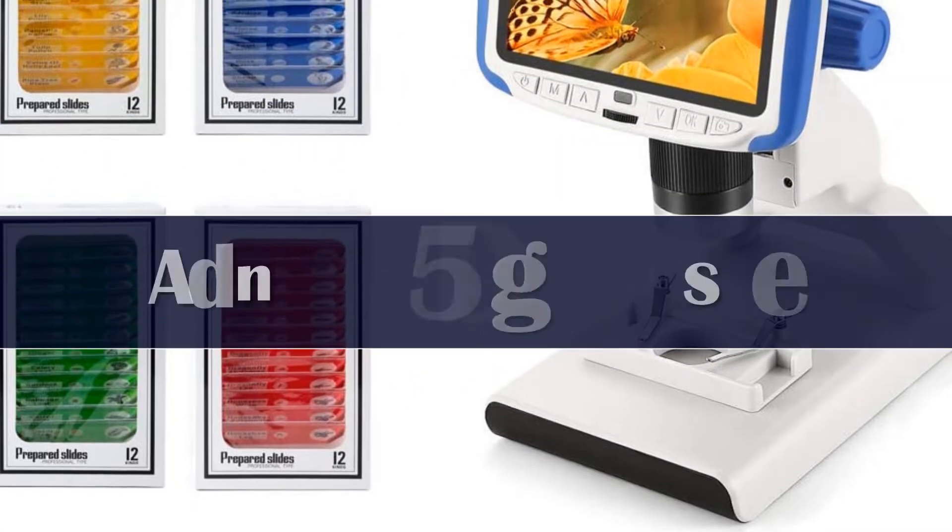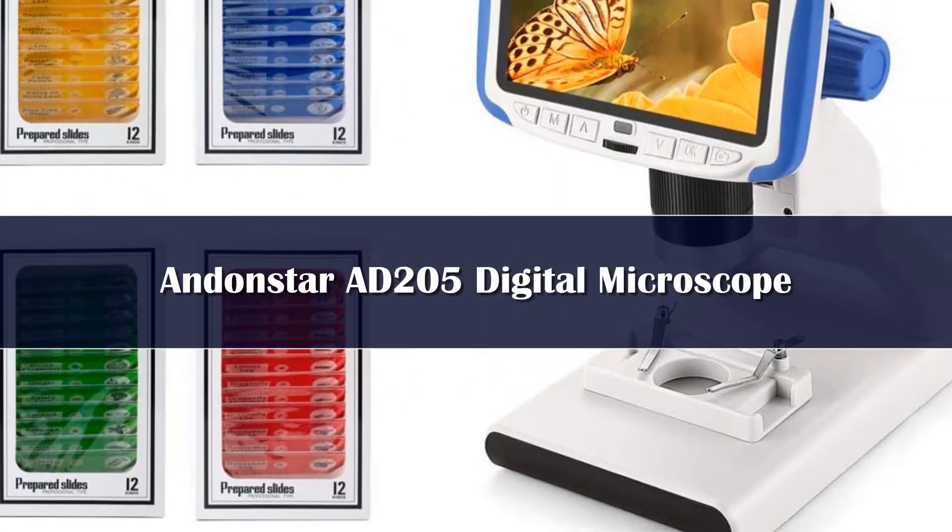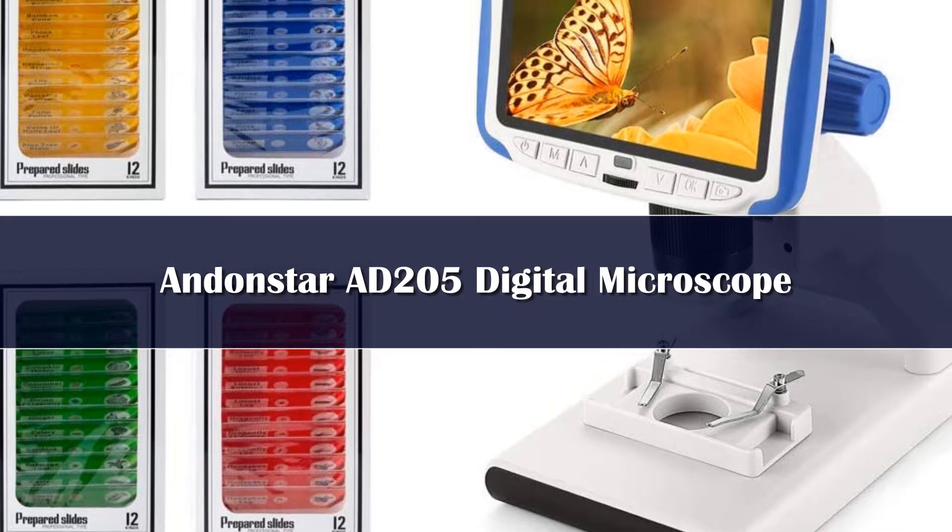Number 4. The AD205 digital microscope features a built-in battery, making it very convenient for kids.